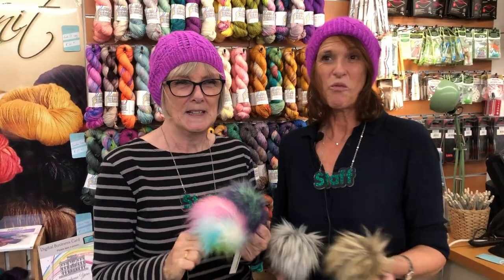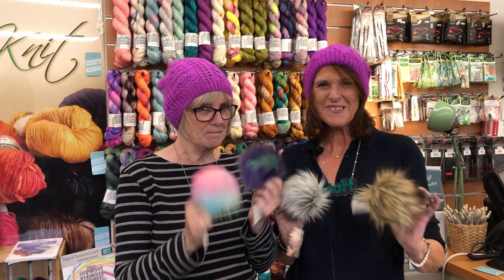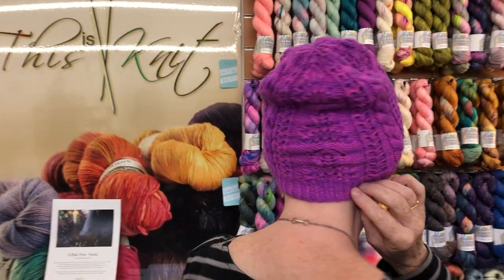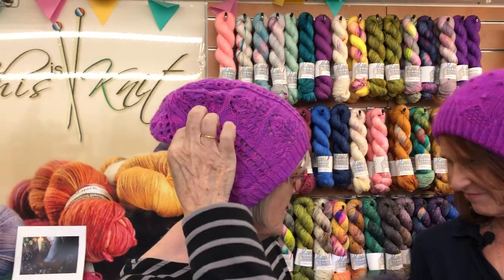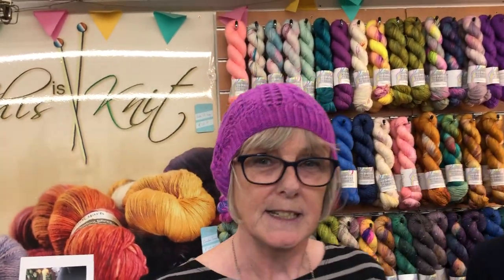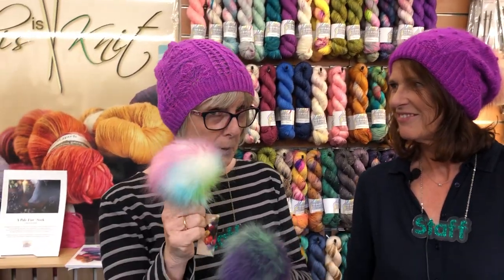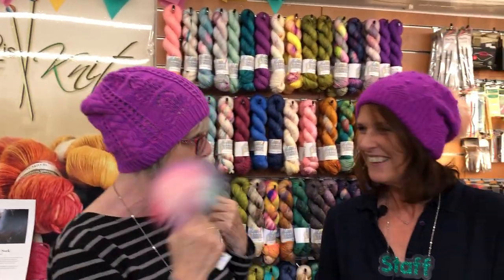This is Jackie here from This Is Knit Again with Joy, and today we're talking hats and pom-poms. Joy, you go first — tell us about your beautiful pink hat. The hat I'm wearing is the Filigree Hat by Julie Knits in Paris. It's based on her filigree wrap pattern. It's a little slouchy hat, knit in Townhouse Yarns Drury DK, which makes it lovely and squishy. You could add a pom-pom if you like, or you can leave it as it is.